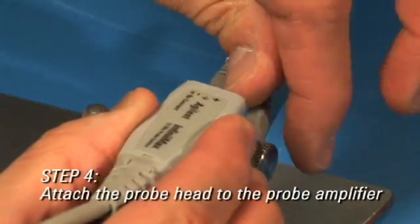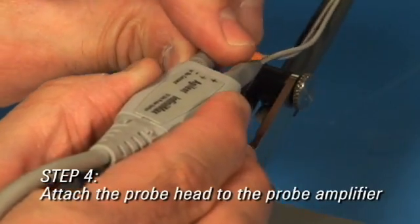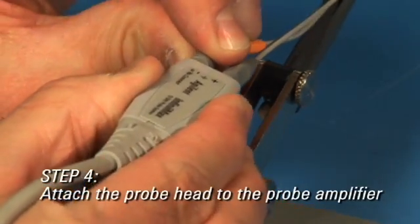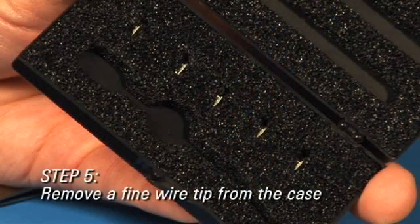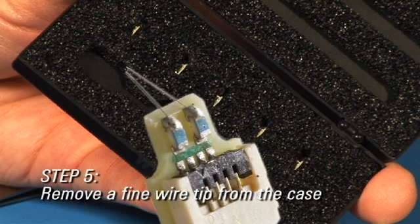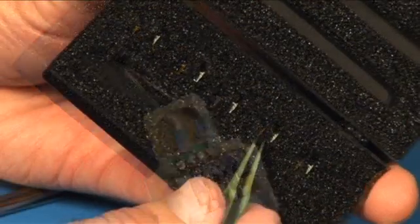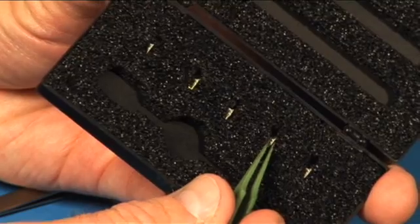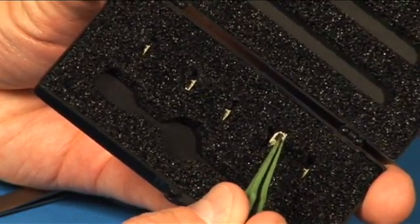Therefore, it is usually easiest to connect the probe head to the Infinimax probe amplifier at this time. The N2884A comes with five fine wire tips included in the case. The 22 micron probing wires are difficult to see, but each tip has two wires pointing up. To remove a tip from the packaging, grasp the PC board of the tip with flat nose tweezers and lift directly out of the foam.